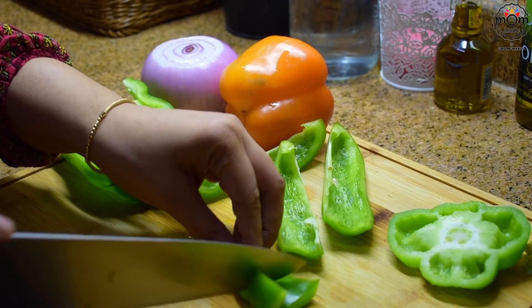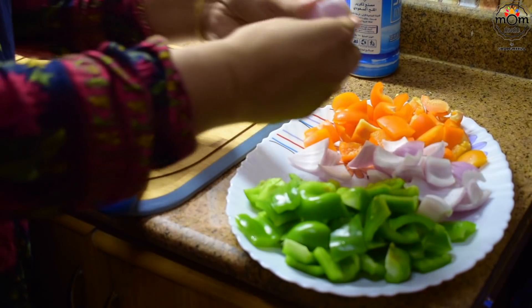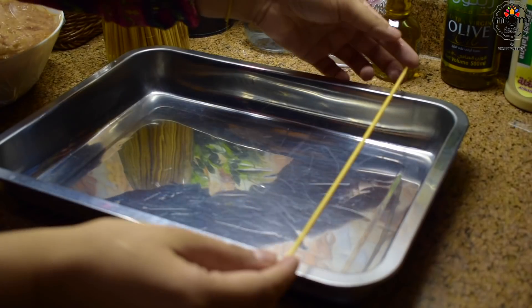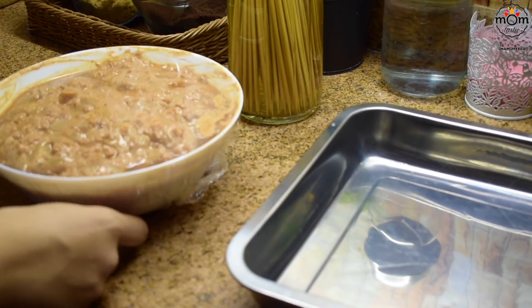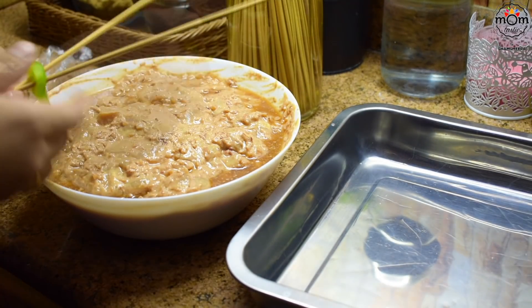Now these veggies are for the shish tawook — to place on the skewers in between the chicken and lamb pieces. I have used green and orange capsicum and onion. I place the skewers this way. If your skewer is thin, you can use two skewers at a time.